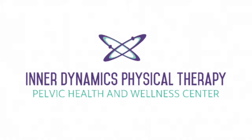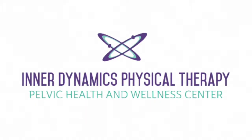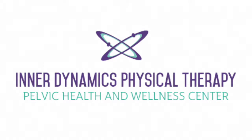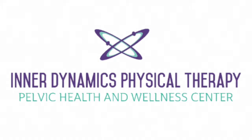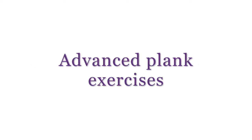Hi, welcome to the Inner Dynamics Physical Therapy YouTube channel. Today I'm going to be showing you four advanced plank exercises. If you have any discomfort with a standard plank, make sure to consult a physical therapist or specialist to determine why exactly you're having that pain, and definitely before you progress to these advanced exercises.